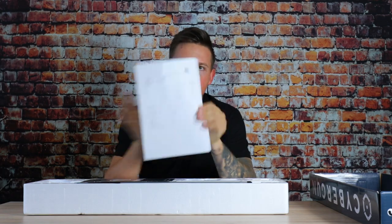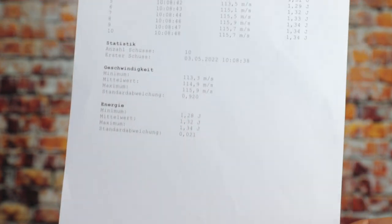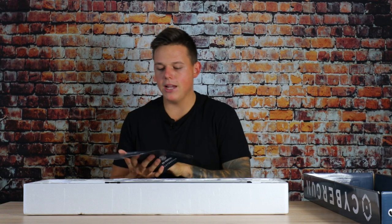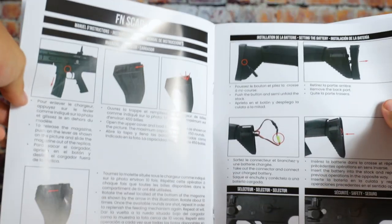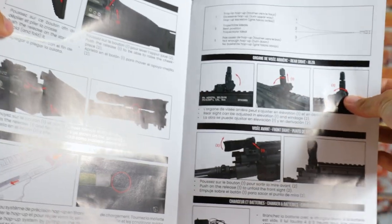First things first, we have the classic Begadi chrono paper, because Begadi chronos every rifle before they send it out. This is great because now we know exactly how strong our rifle is shooting — I really like this feature. Moving on, we have the FN SCAR manual. If you open it up, it is well explained where to fill in the BBs, remove the magazines, use the flip-up sights, and adjust the hop-up. Everything is beautiful and colorful.